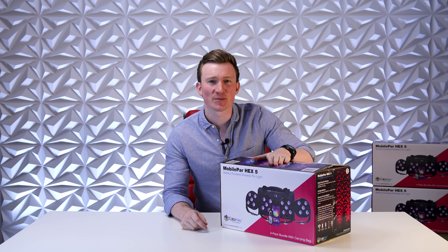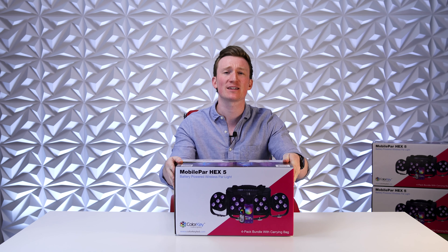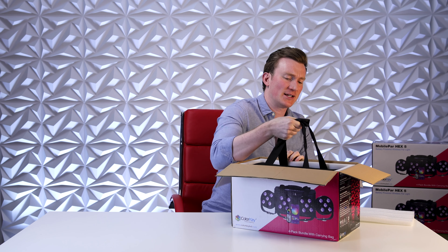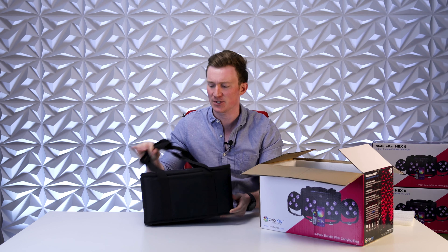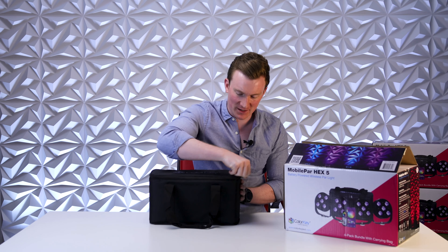What's going on everybody, Cedar here from ColorKey. Today we're going to be unboxing the MobilePar HEX 5 — this is the four-piece bundle with carrying bag. Let's see what's in the box. Here we are, nice and padded for shipping to keep the lights safe. Inside the box is our four-piece bundle. This thing is extremely compact — there are four up lights in there and it's not even that heavy.